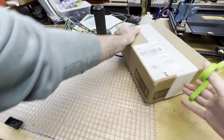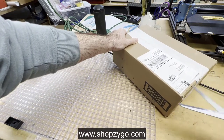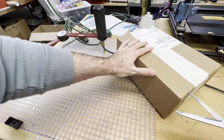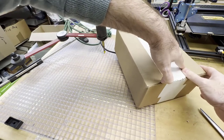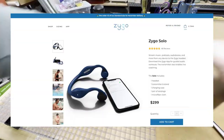We're doing an unboxing of the Zygo Solo, which can be found on shopzygo.com. This is the regular size — there's both a regular and large depending on the circumference of your head. This has an MSRP of $299 US.